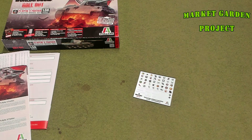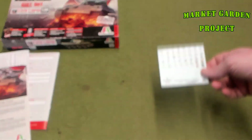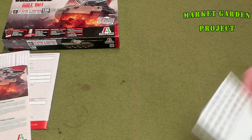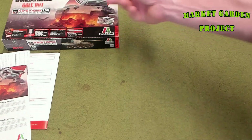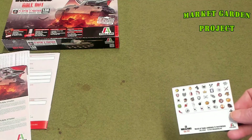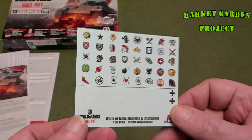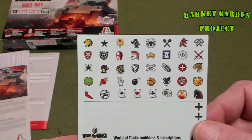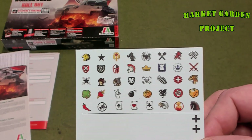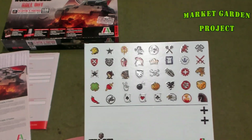Now let's talk about the decals. I'm not 100% disappointed with them because I kind of understood what I was getting ordering a World of Tanks version of the Panther. These decals are really cool in a way, but also not so cool. You look at all those little icons — these are all logos or icons you can actually get in the World of Tanks game.